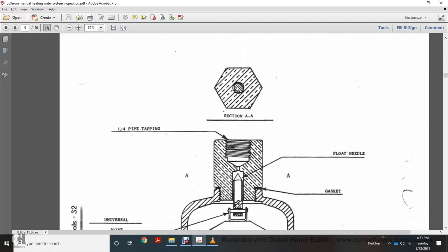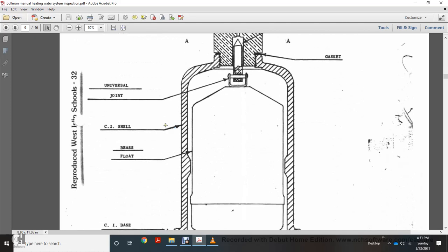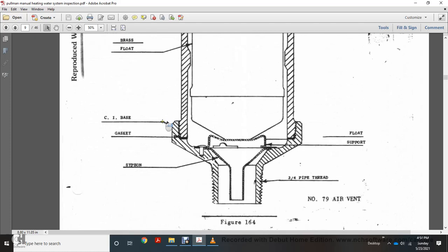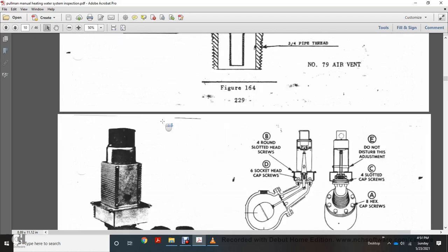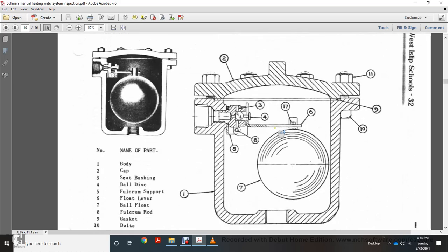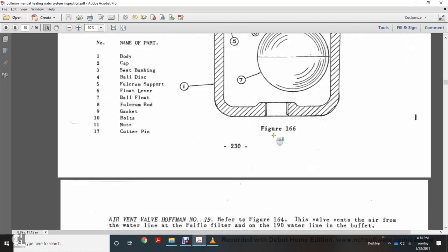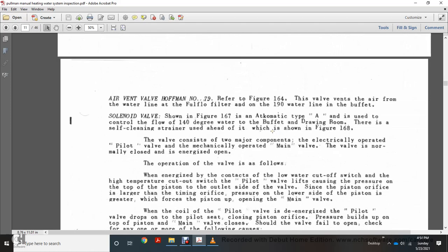The filter section includes a one-quarter inch pipe tapping floating needle valve with gasket, universal joint, CI shell, brass chip float, CI base with gasket, float in support pipe thread, and siphon per figure 165 with four round-slot groups and socket head screws. Figure 167 shows the strainer body cap, seat, bushing, bowl, disc, fulcrum support, level ball float over the fulcrum rod, gasket, bolts, nuts, and cotter pin.